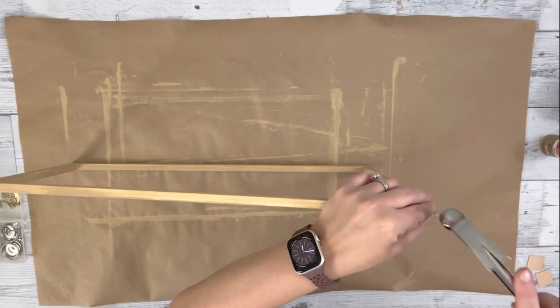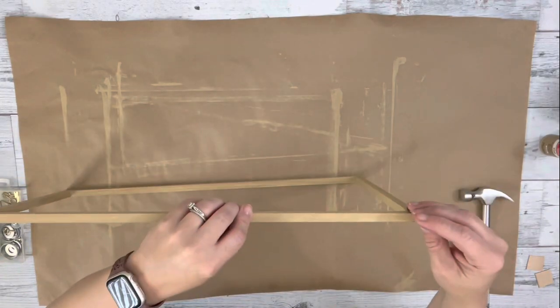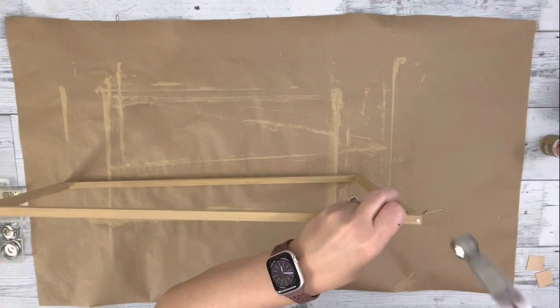I wanted some extra stability, so I just took these small little picture nails and hammered them into each corner where the dowels are connected.